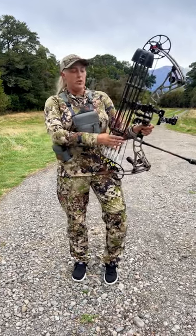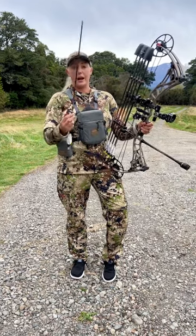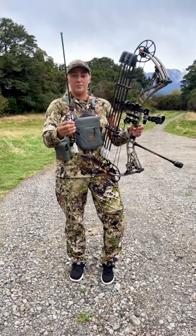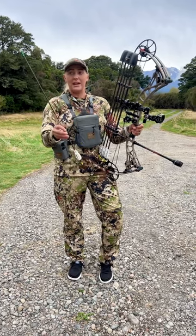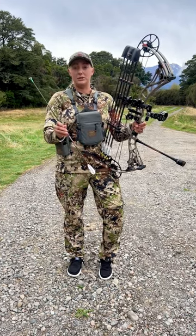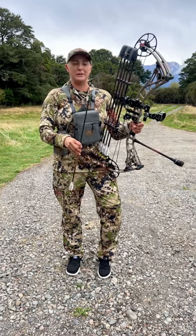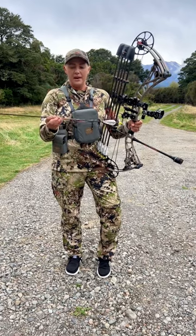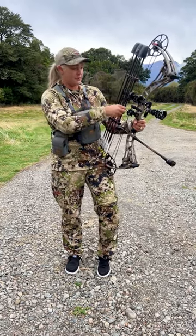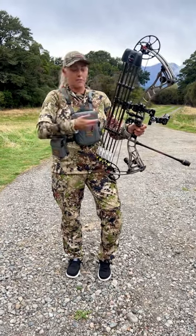I'm running the Tight Spot five-arrow quiver — really solid, which is why I chose it. For arrows, the Black Eagle Rampages are my hunting arrow of choice. My total arrow weight is 340 grains with a 400 spine arrow and the four-fletch AE Max vane. For broadheads I'm using the Evolution Outdoors Jekyll and Hyde — it's an expandable, but I have a fixed blade as well. For bigger animals like stag I'll use fixed blade; for something smaller like fallow I'll use the expandable. Overall I'm really happy with my arrow setup.